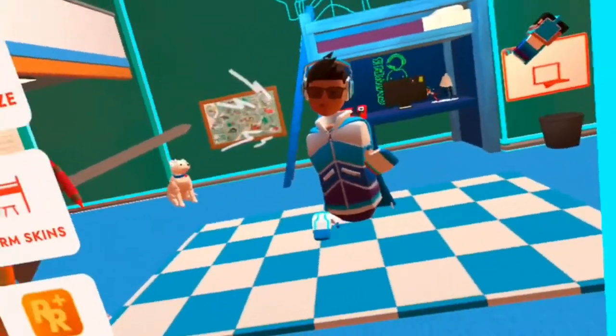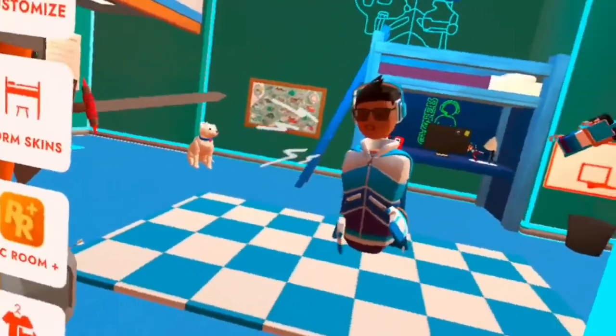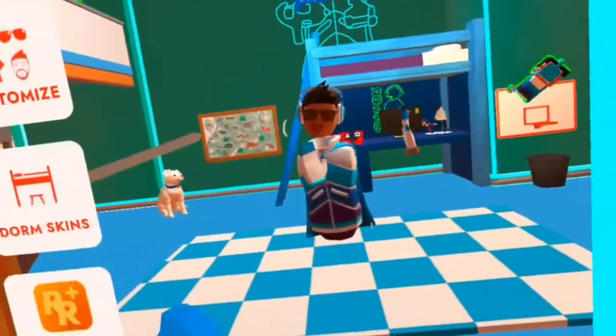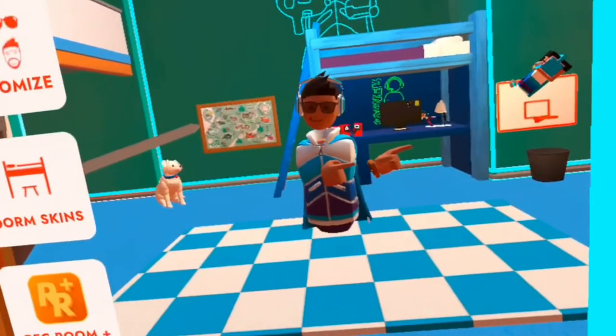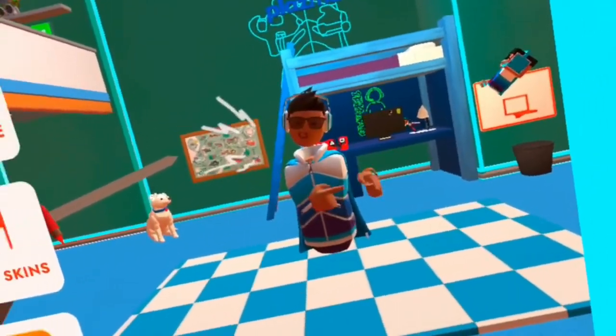I'm pretty sure you have to have Rec Room Plus to do this — that's the downer. I don't have Rec Room Plus, so I can't show you, but I'm gonna put a little clip right here from Combee, the YouTuber, on what it looks like and how to do it, so I'm just gonna play that really quick.